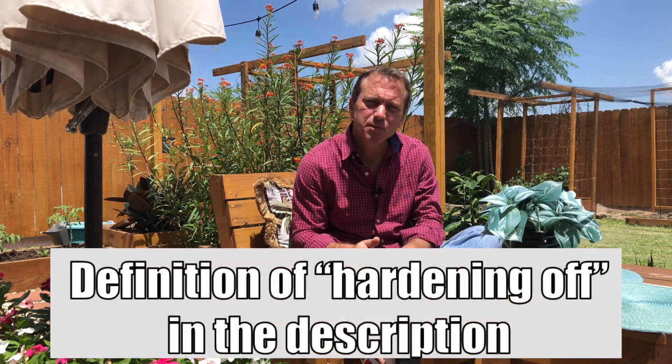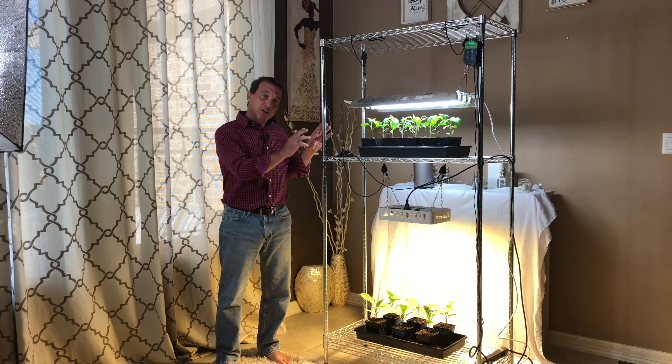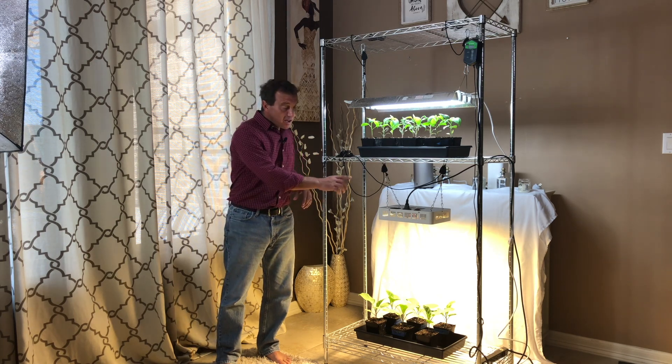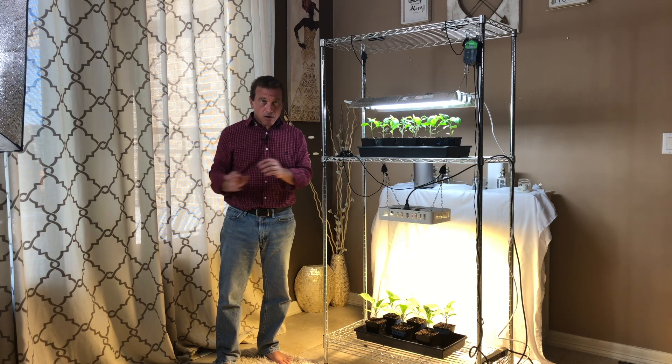Hi everyone, if you're a subscriber welcome back. If you're new to my channel, my name is Riley and today we're talking about how we can avoid the process of hardening off our tomato plants before we move them to their final home in our gardens. We're going to go over two main topics: how I use my two-level grow light system, and how you can choose an LED grow light that will allow you to move your tomato starts directly into your garden without having to harden them off.